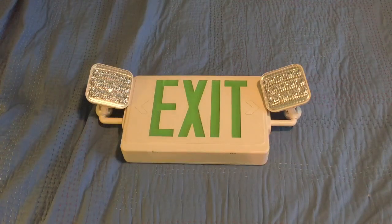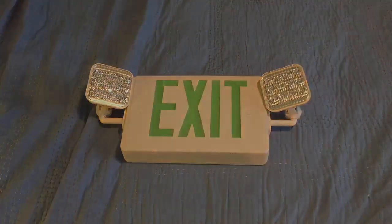Hey guys, ExitSign50 here and today I'm going to be showing you guys how to wire up an exit sign or an emergency light.